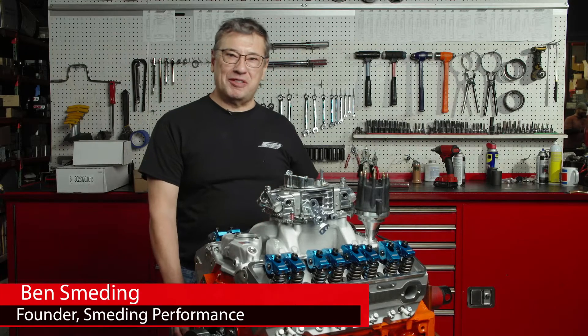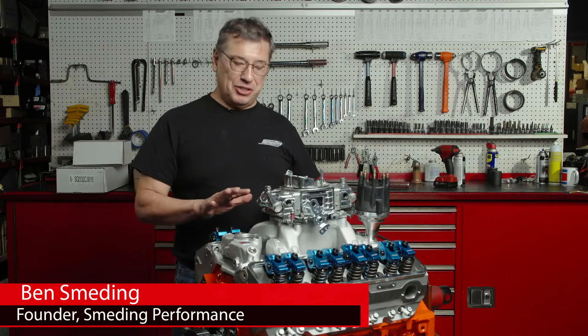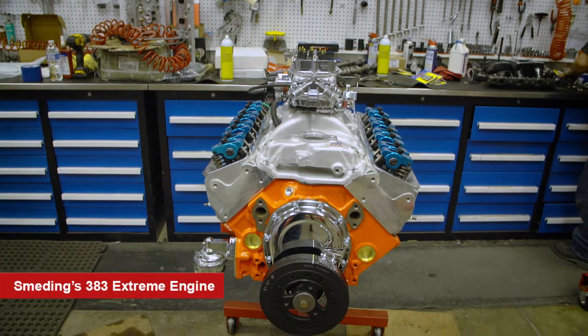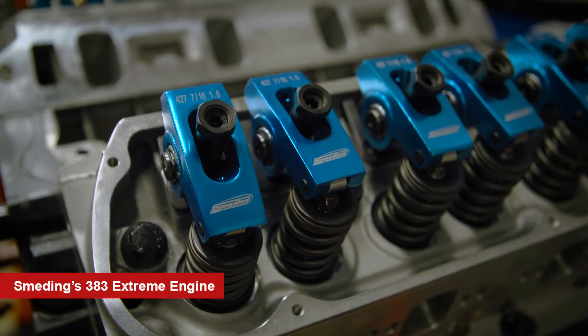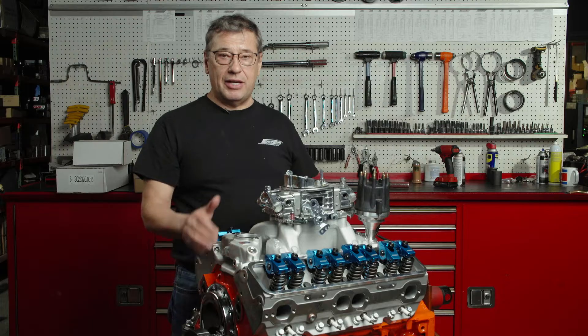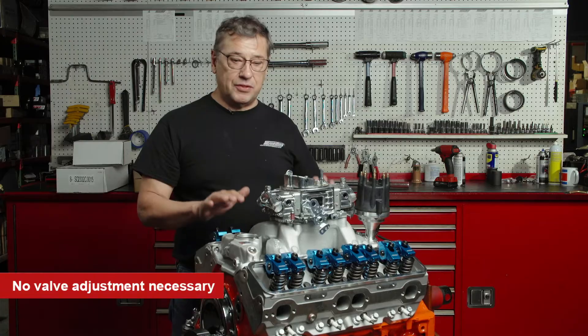Hi, I'm Ben Smedding, owner of Smedding Performance. I wanted to show you our Smedding 383. This is our extreme motor and as you can see we have roller rockers. We also have a hydraulic roller cam. Being hydraulic, you never have to adjust the valves.